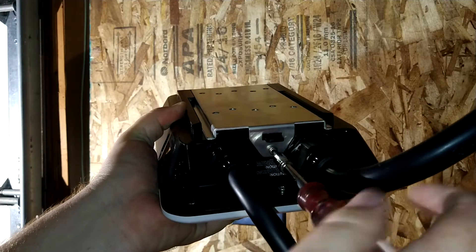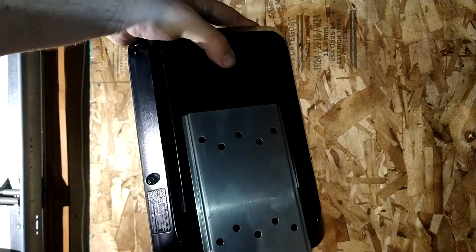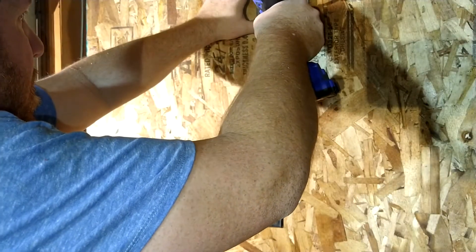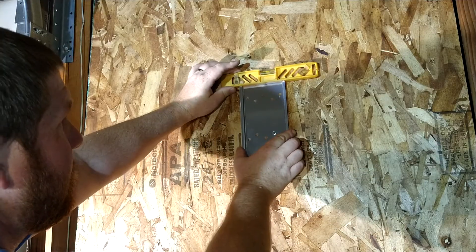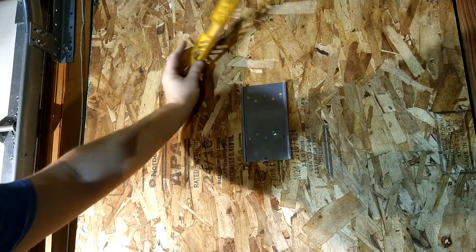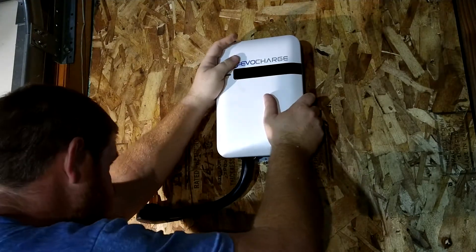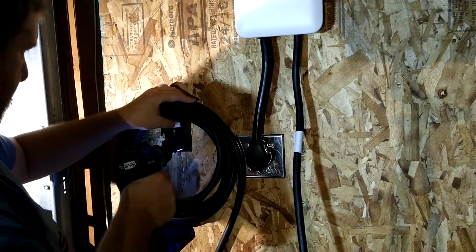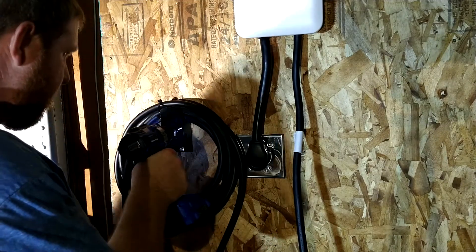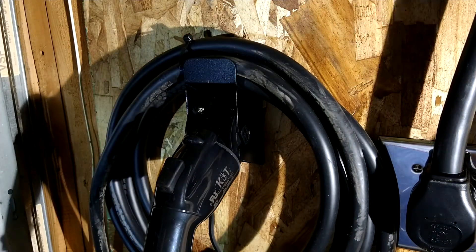To install the charger itself, I first loosened the torque screw on the bottom and slid it off the mounting plate. I used one screw to hold the plate to the wall while I made sure it was level, then installed the rest of the screws before hanging the charger on the wall and reinstalling the torque screw. After installing the cord holder, there was only one thing left to do.